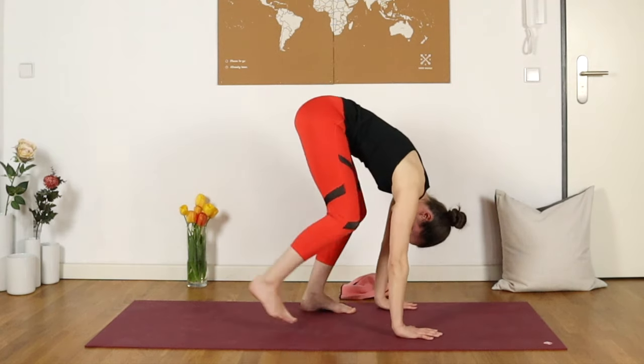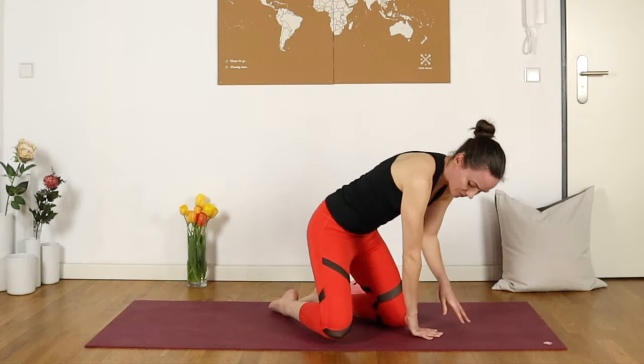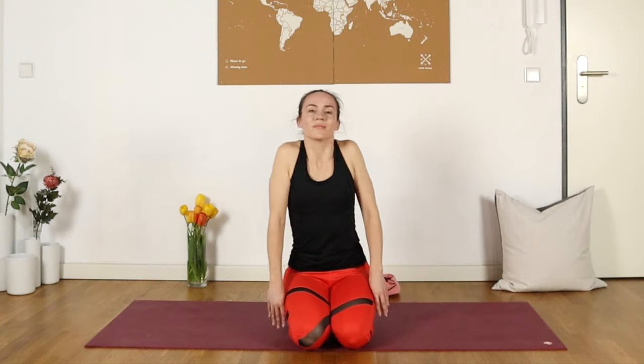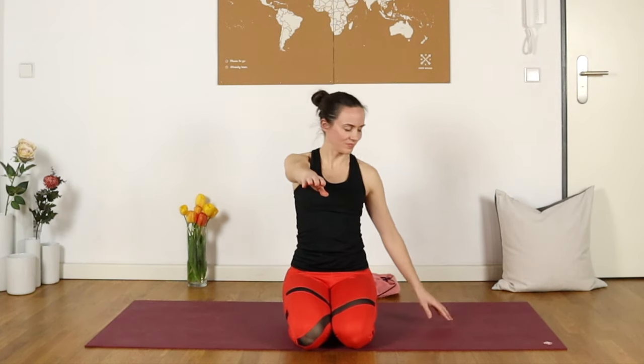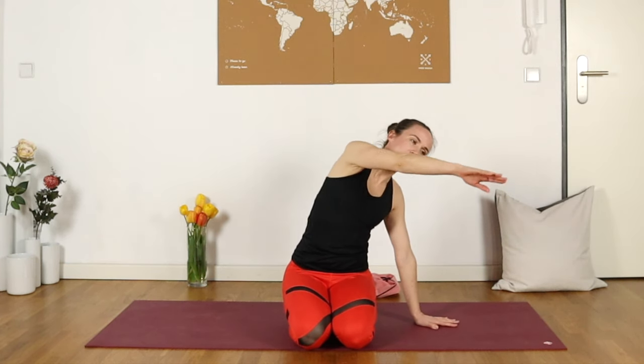Let's drop the hands back down to the mat and come to a seat, any seated position that you would like. Rolling the shoulders back. Then reaching the right fingertips out in front of you and placing the left hand down beside you. Begin to trace some big circles back with that right hand.